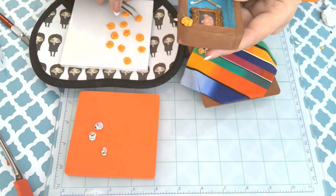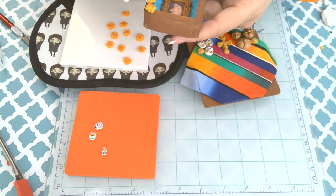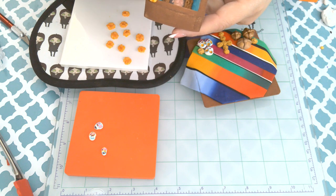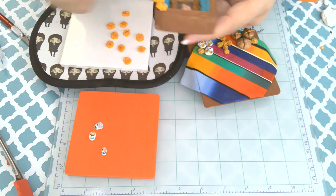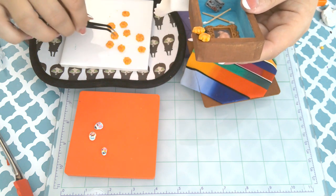Here I am adding the marigolds — this is kind of like the finishing touch where I'm making that archway I spoke about earlier. I'm just adding them to each side.